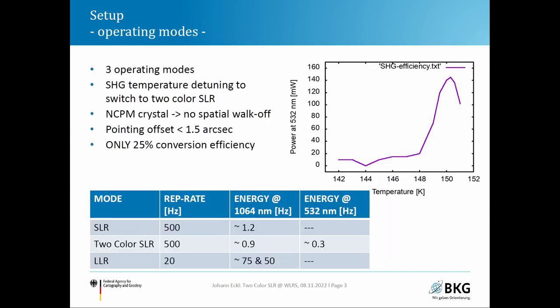We have three operating modes: SLR, two-color SLR, and LLR, with different parameters. The conversion efficiency is quite low at 25%, so in two-color mode we have 0.9 millijoule at 1064 nm and 0.3 millijoule at 532 nm. We switch between SLR and two-color SLR by temperature detuning of the second harmonic crystal — detuning it a few degrees makes the efficiency almost disappear, so we transmit nearly only infrared light.